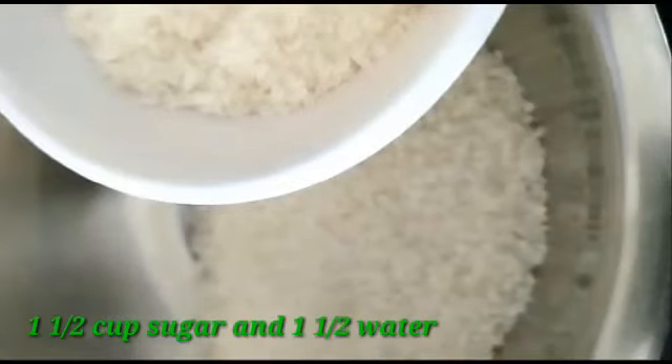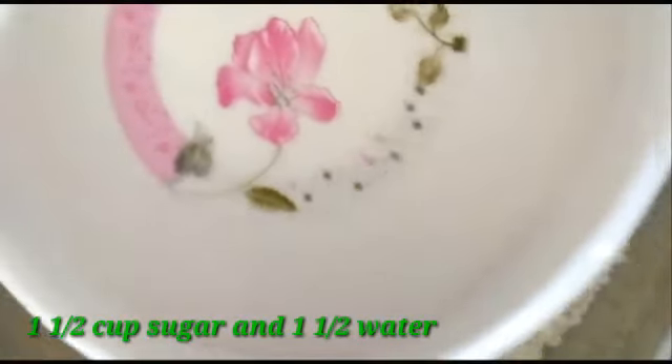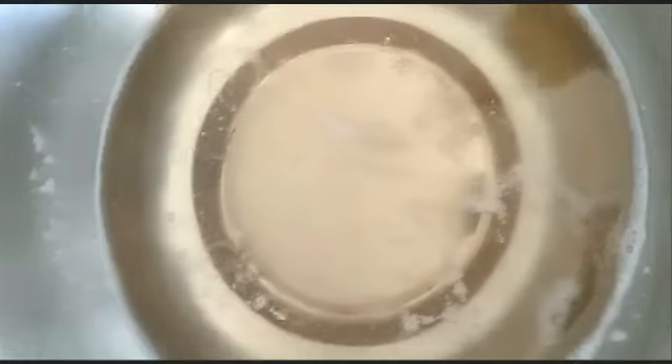Let's prepare the sugar syrup. In the bowl, add 1½ cups of sugar and 1½ cups of water. Let's boil it.